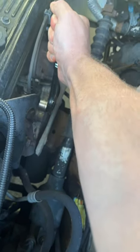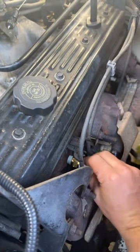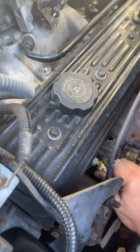Got it on there, let's bust her loose — there we go. You will probably lose coolant in this process, so definitely have the new one ready because coolant loves flying out of there.